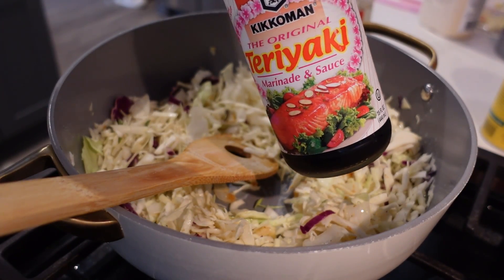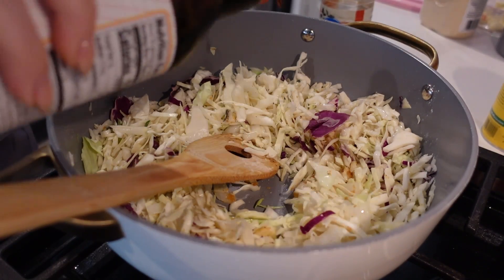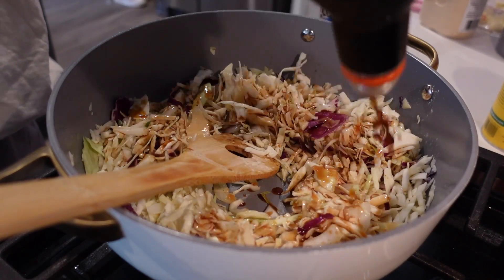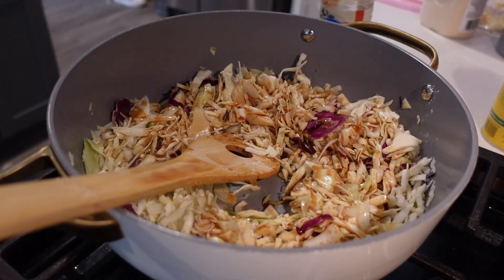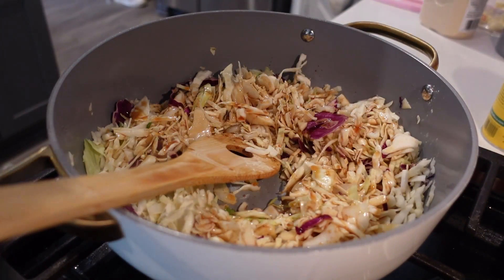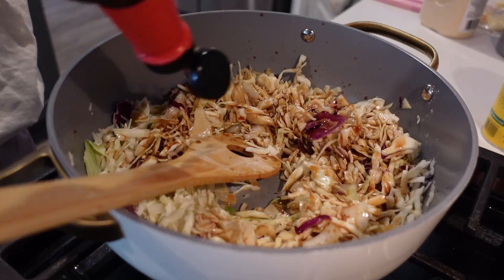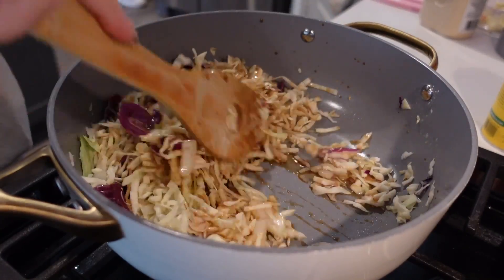I went ahead and put in some teriyaki marinade and sauce, and it took it to the next level. The original recipe only calls for sesame oil and ground ginger, but my ground ginger was expired and I don't really like it anyway. I also don't like toasted sesame oil at all. So I went ahead and put in soy sauce instead and mixed it all together.